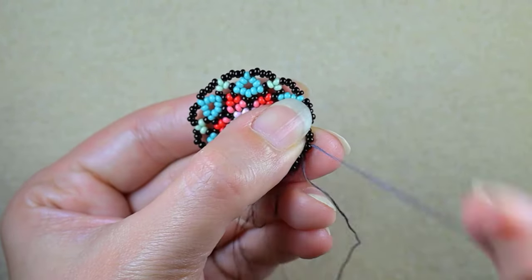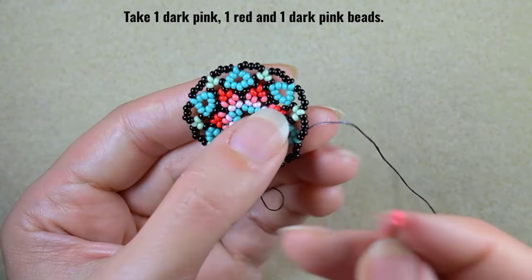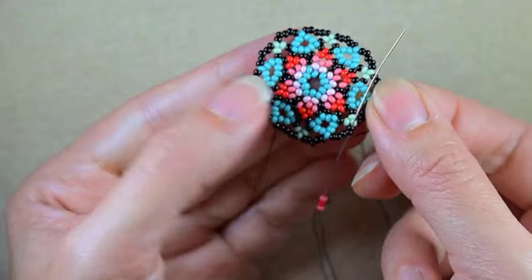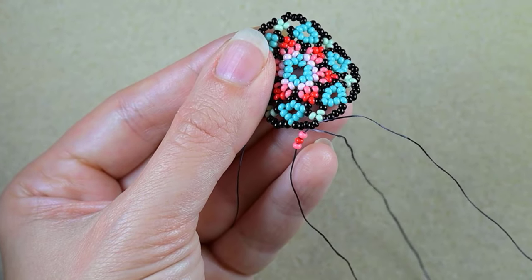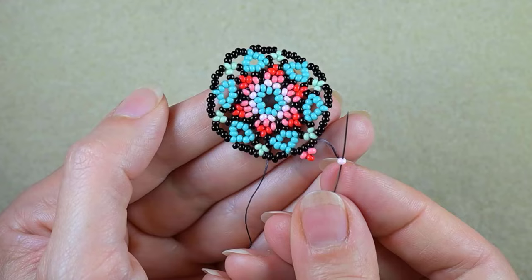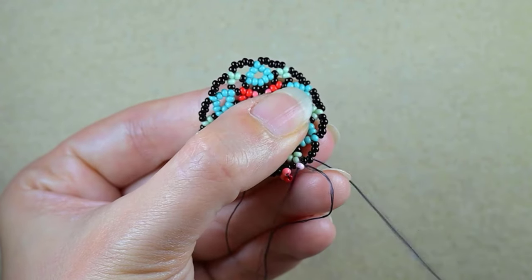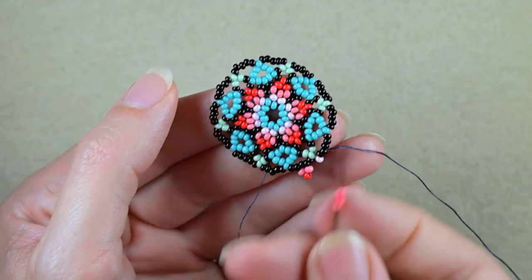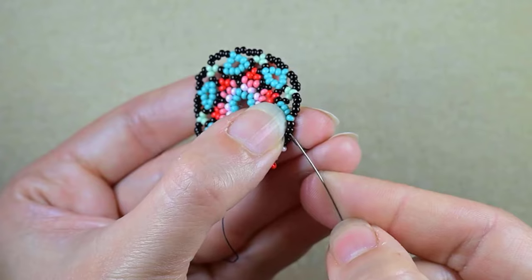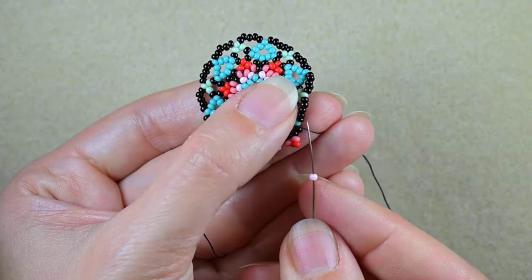I'm going through the first two black beads. I take a dark pink, a red, and a dark pink, skip the middle one, and go through the next two black beads. Then I need one light pink bead, go through the first two black beads. Repeat: dark pink, red, dark pink — skip the middle and go through the next two beads.